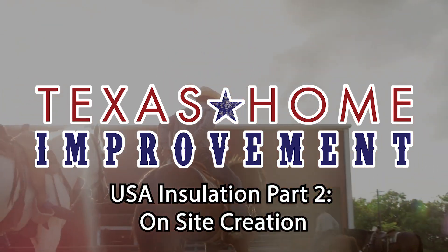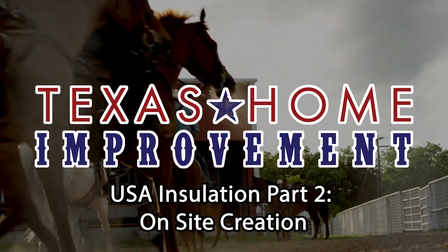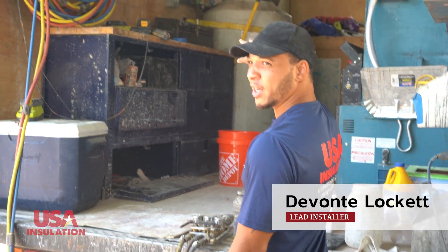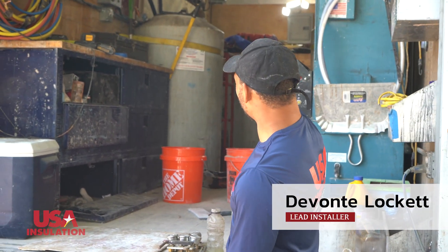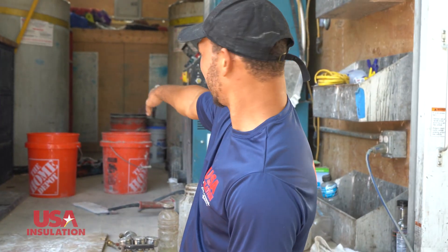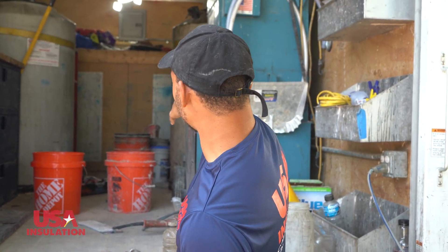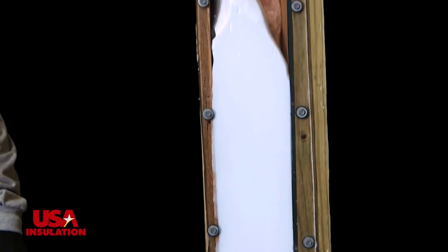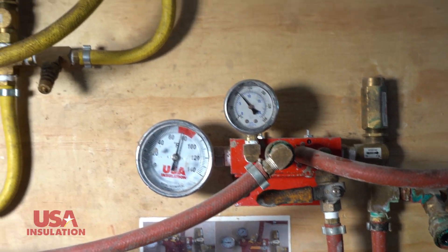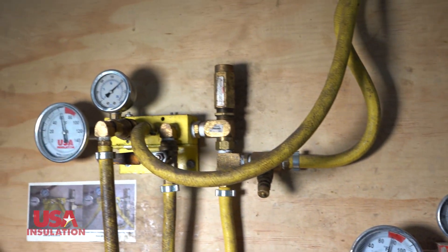Here's some stuff you need to know. First thing we want to start with is checking our gauges and our pressures for the resin, which is this tank here. That's just a polyurethane-based resin that creates the foam. And this is the foaming agent — basically a special kind of soap and water. The resin will be your yellow hose running around.